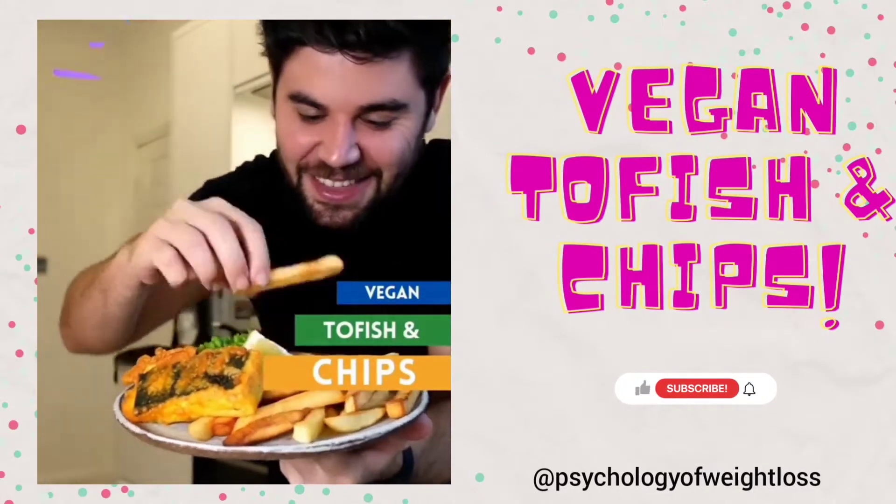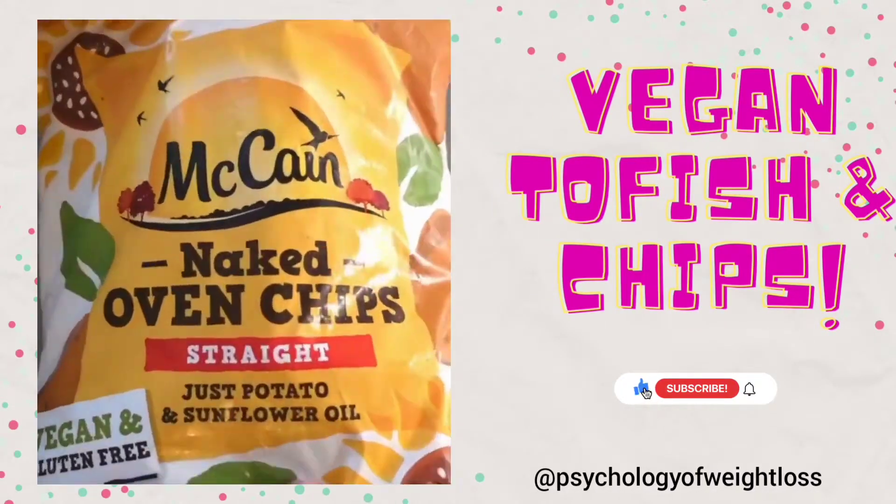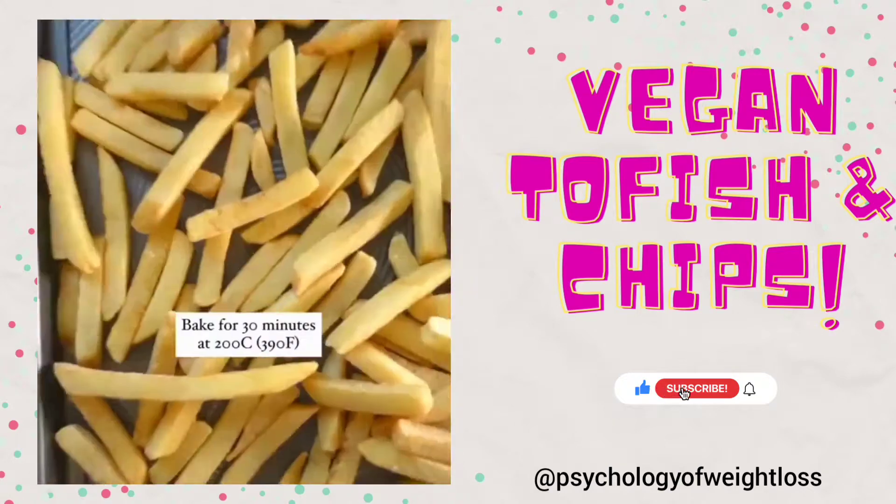Homemade Tofu Fish and Chips is gluten free and vegan and so tasty. Add your McCain Naked Oven Chips to a baking tray and bake.